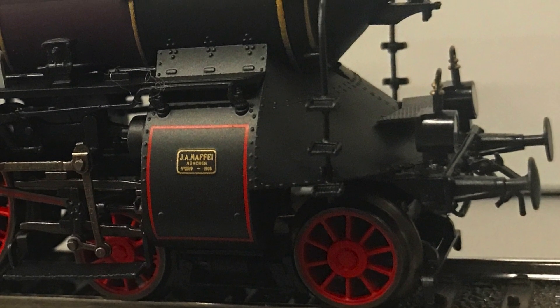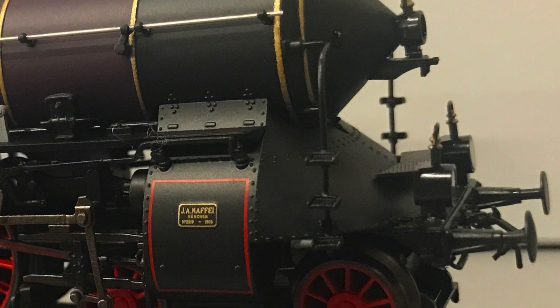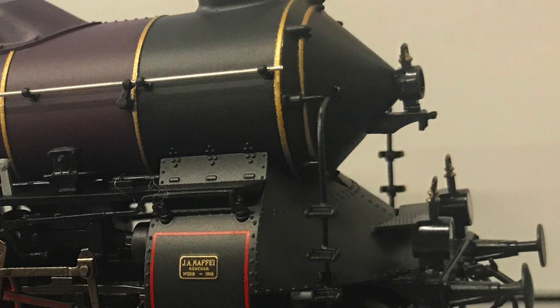In this video we will show you how to install a smoke generator into the Märklin 37018 steam locomotive. It's the type S2-6.